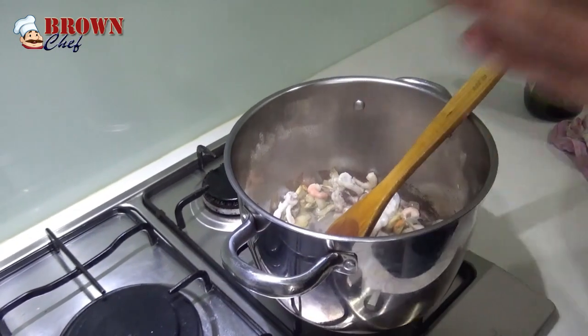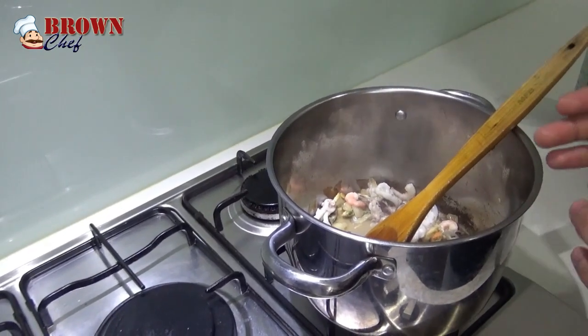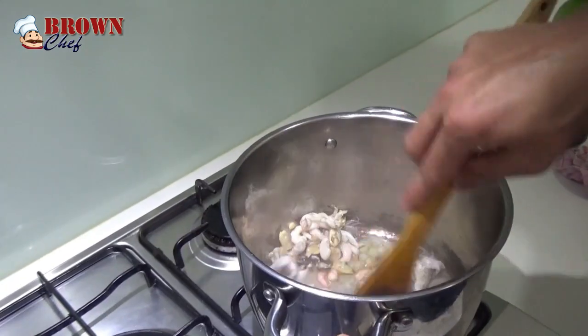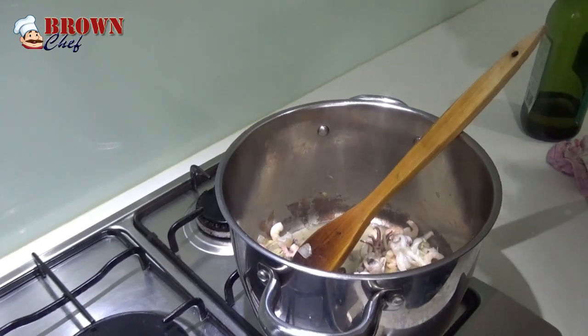I want to give you a little tip. Especially with seafood, you shouldn't cook it for a long time, because if you overcook it, it's going to be rubbery. So I'm going to cook it for about 2 minutes, and then I'm going to put the thickened cream.